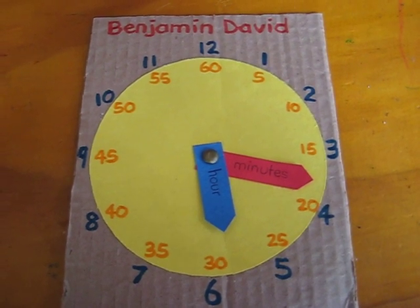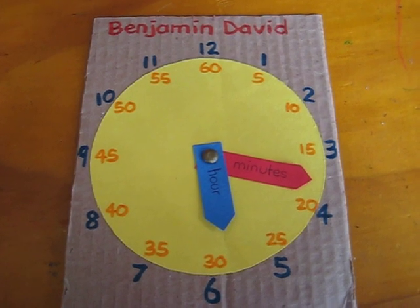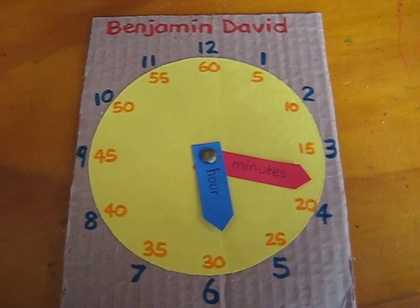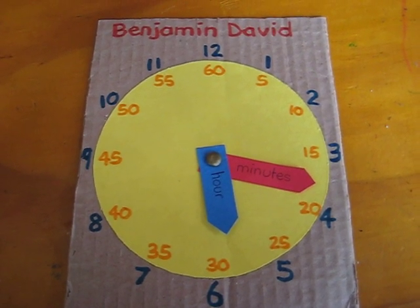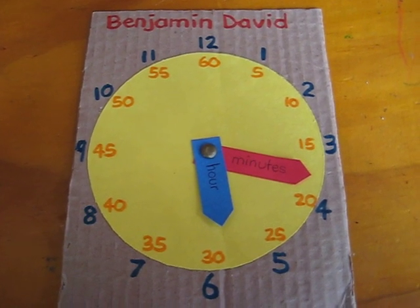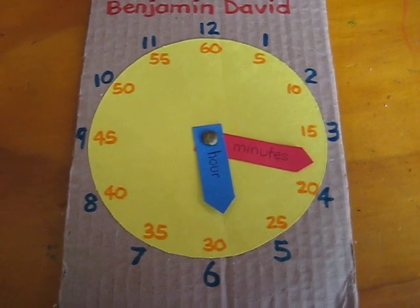Every time it's lunch time, I say, OK, let's see, what time is it? Can you put it on your clock? So there they go, they have to find 1 o'clock for lunch. Or when it's break time, they go find their clocks and put it on 12 o'clock. And it's break time, or activity time, math time, reading time.